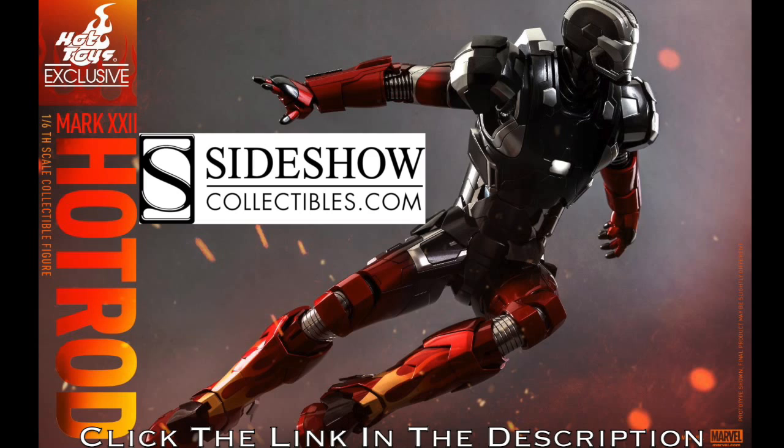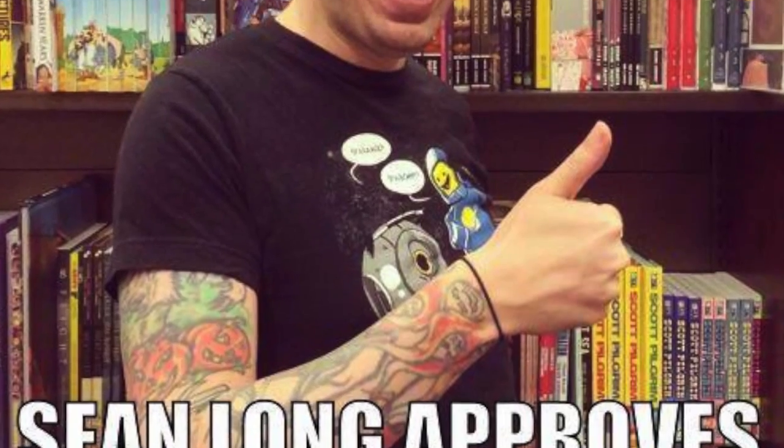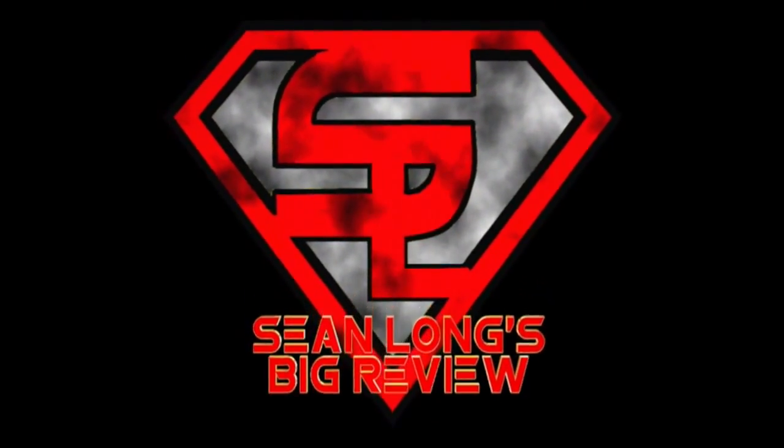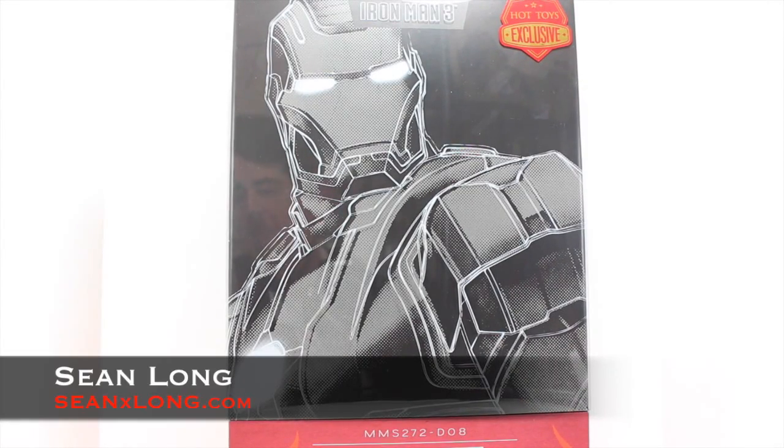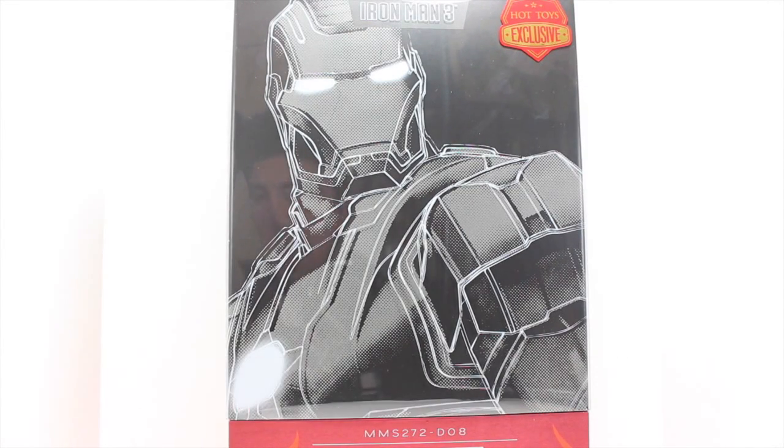Want the hottest hot toy ever? Then get your Hot Toys Hot Rod at SideshowCollectibles.com, exclusively through them. Link is in the description. What up, big kids? Here's your big review of the Iron Man 3 Hot Toys Mark 22 Hot Rod 1/6 scale diecast collectible figure. And if you want to buy this figure, you can buy it exclusively at Sideshow Collectibles — link is in the description.